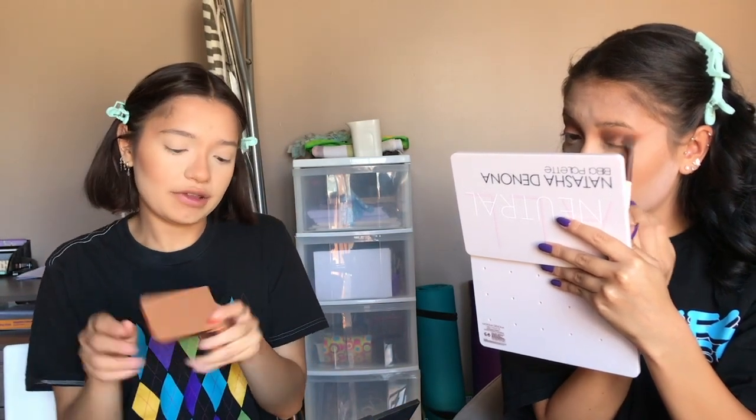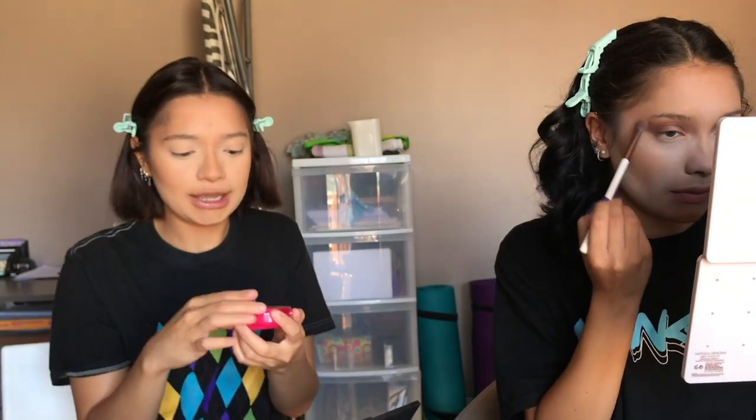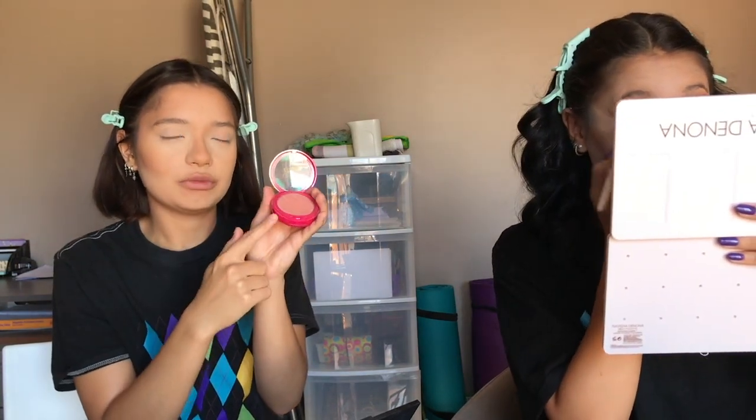Now I'm going to take my Patrick Ta blush — it's really my favorite blush. This one's in She's Seductive, which I think is one of the darkest shades. I'm applying it just back towards my cheekbones and then more so on the apple of my cheeks.